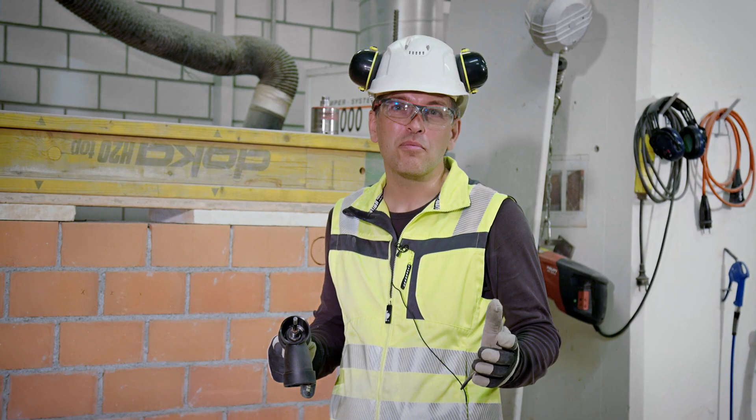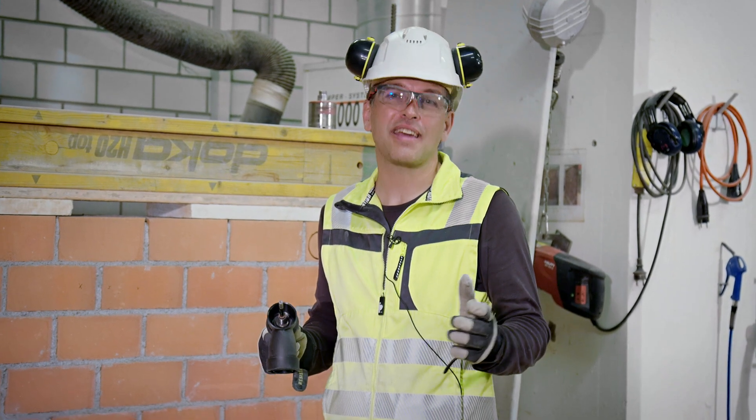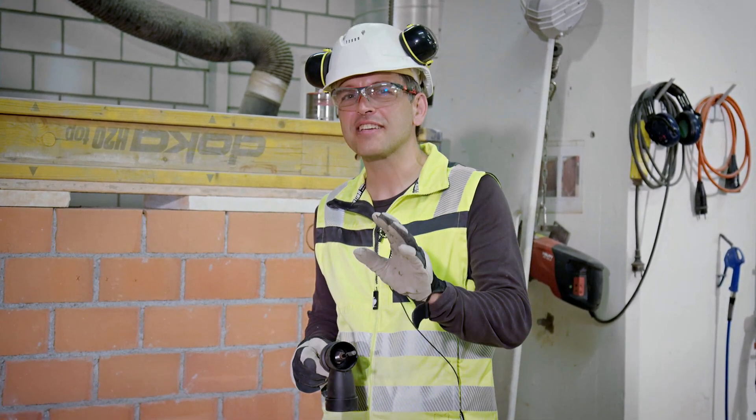And if they didn't stop, they are still drilling happily ever after. Thank you for watching. See you next time.